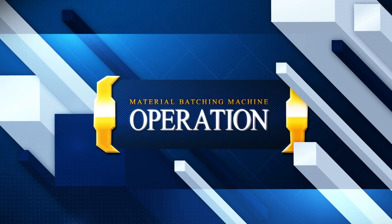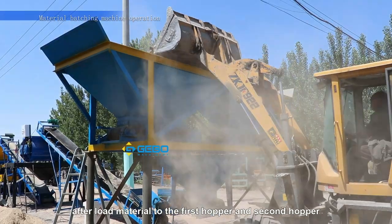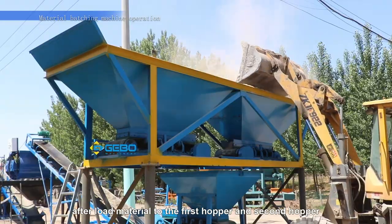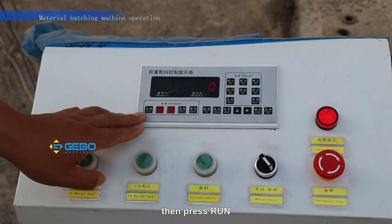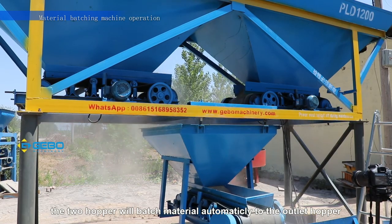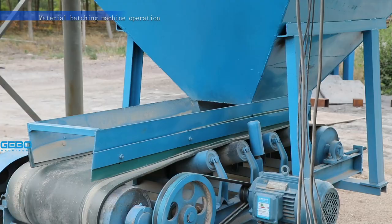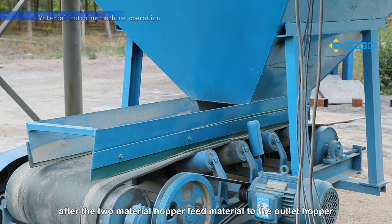Material batching machine operation. I will tell you how to use the material batching machine. After loading material to the first hopper and second hopper, turn it to automatic mode. Then press run. The two hoppers will batch material automatically to the outlet hopper.